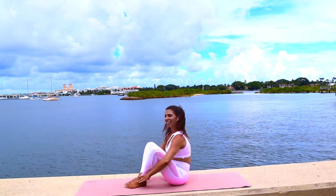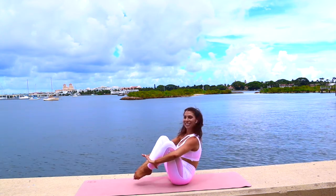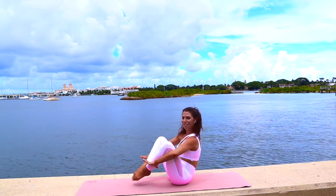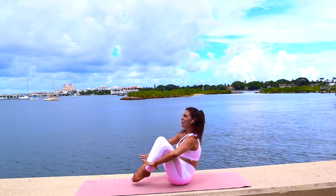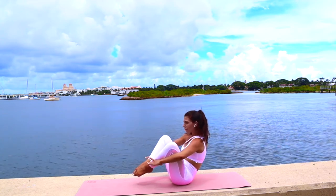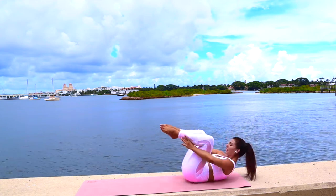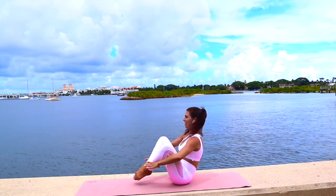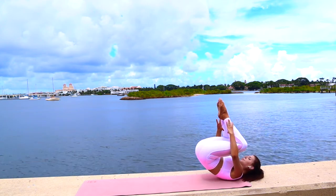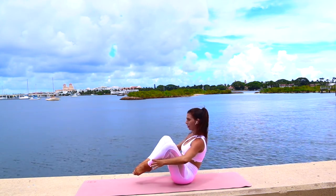Next exercise: rolling like a ball. Place your hands gently on the outside of your ankles, bring your heels towards the glutes, and hover the toes off the mat — this takes a lot of core control. Round the spine and roll just to your shoulder blades, come on up and find your balance. The trick is not to let the toes touch. Inhale roll it back and exhale roll it up.